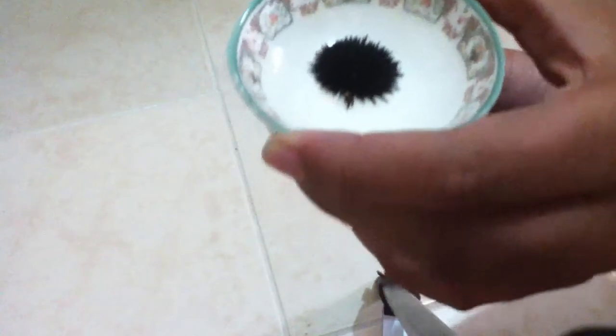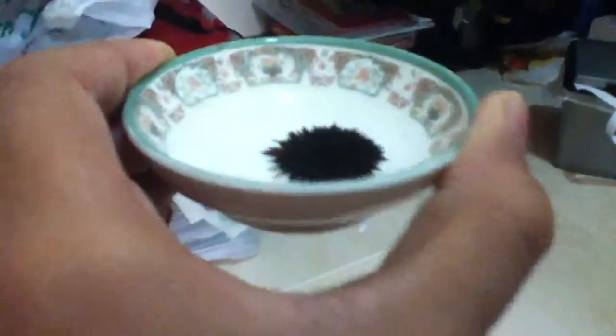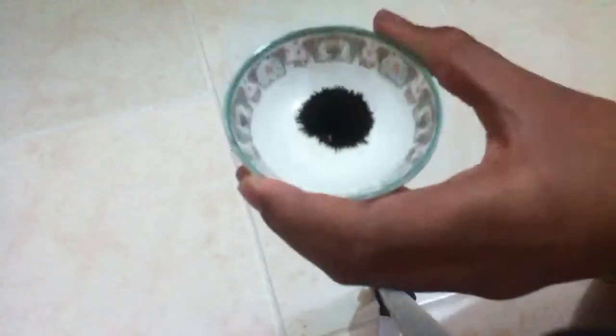Unfortunately from your angle you can't exactly see it, but let me just take it off. I think I might be able to show you guys. Yeah, that's pretty cool. Anyway, if you guys ever get your hands on some iron filings and a neodymium magnet, just don't let them touch each other, and you'll have loads of fun. See ya guys!